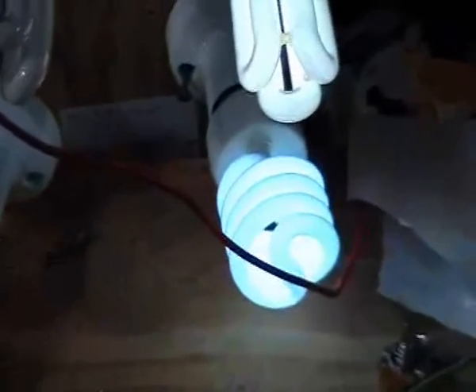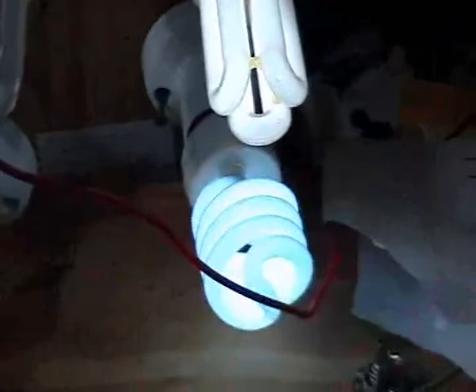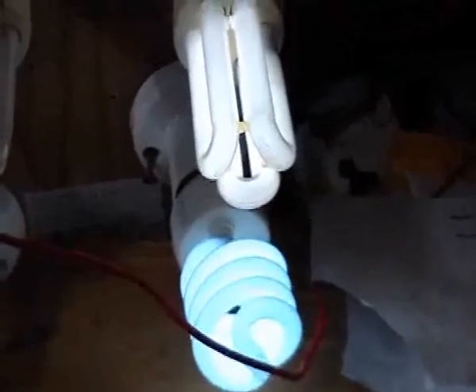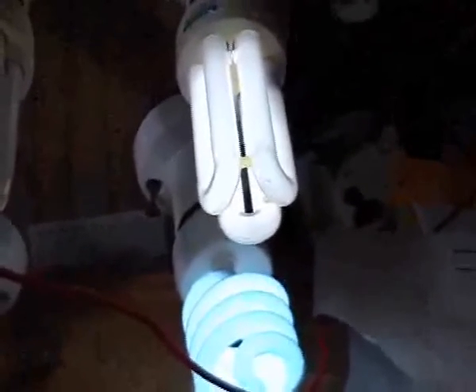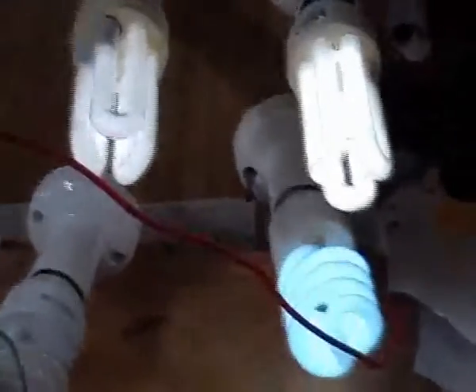Very interesting. I've also determined that the second insulated plate may not be helping the circuit — it seems to run with it and without it. Very interesting. That's it for now.